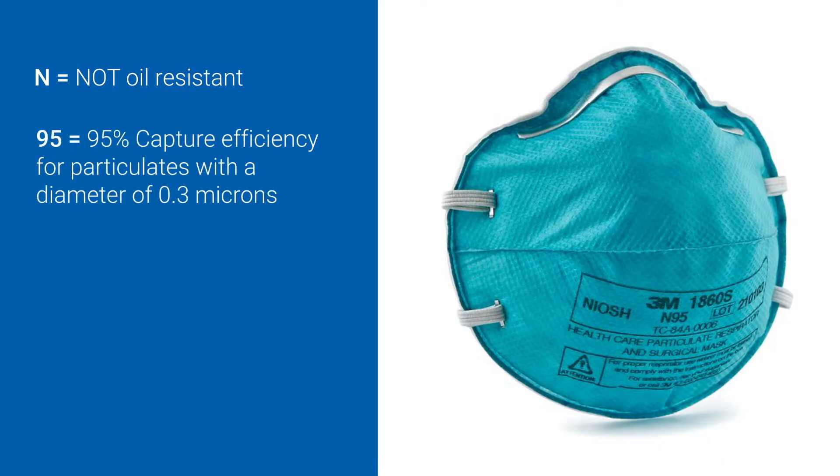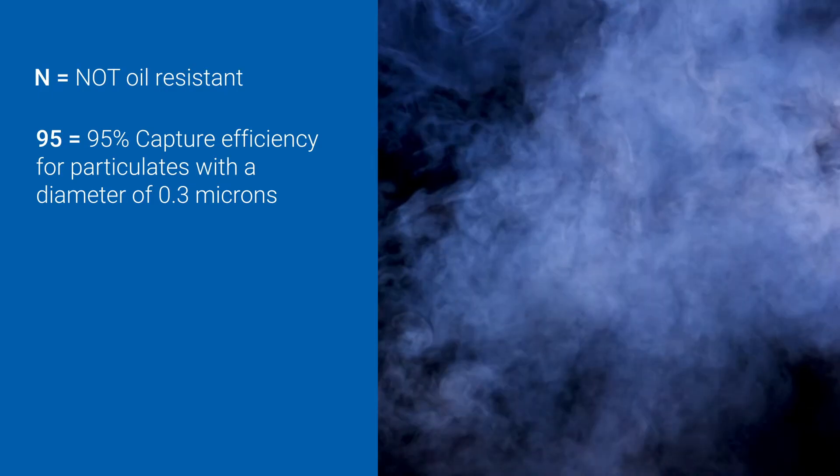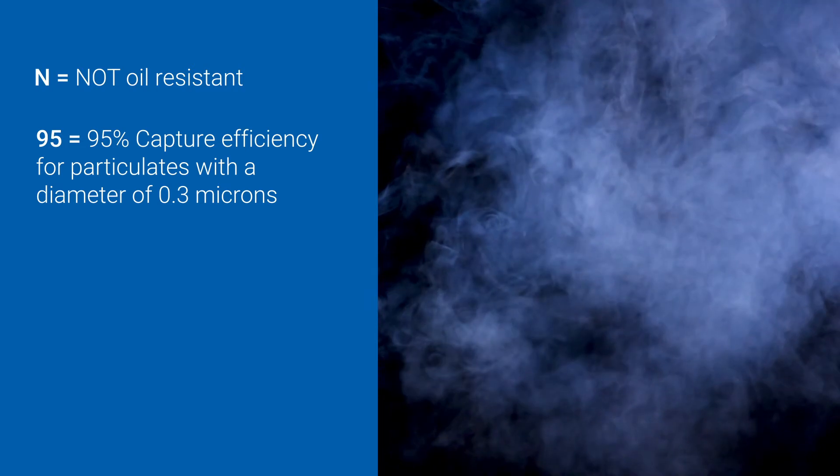The 95 means that the respirator filters at least 95% of all particulates from the air you breathe. Particulates like respiratory droplets, TB, and dust will be filtered out, while gases and vapors, like water vapor or perfume, will pass through the respirator.